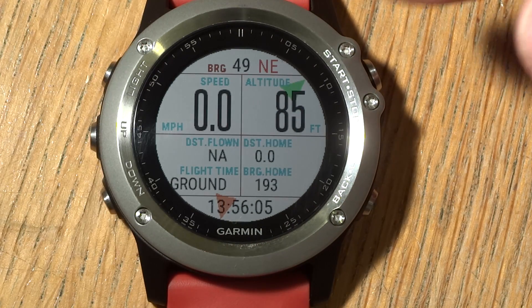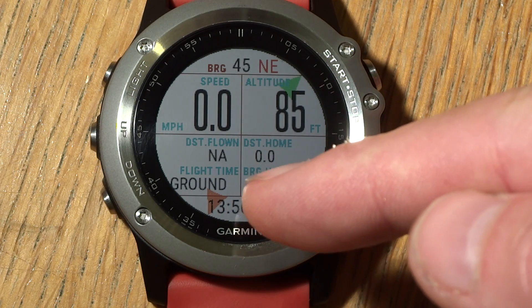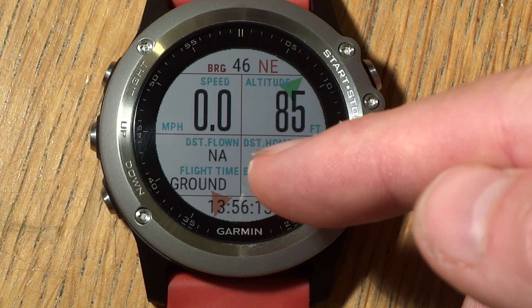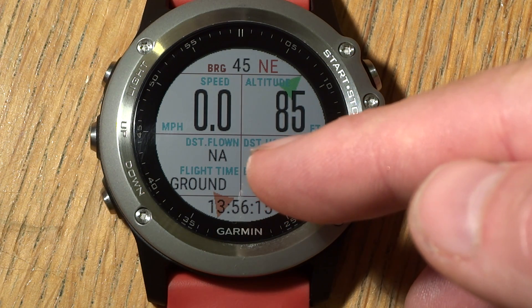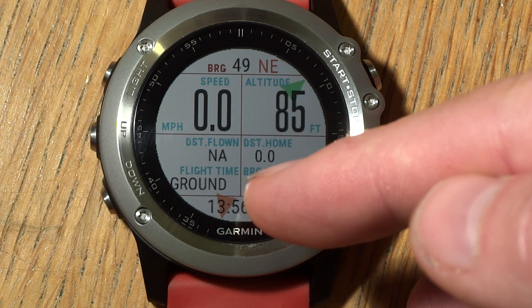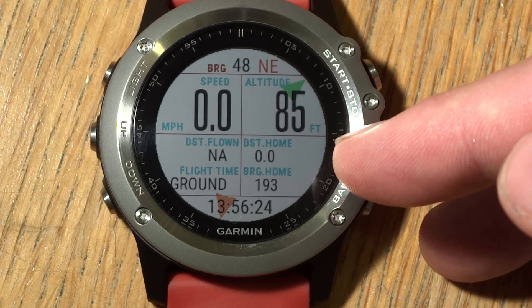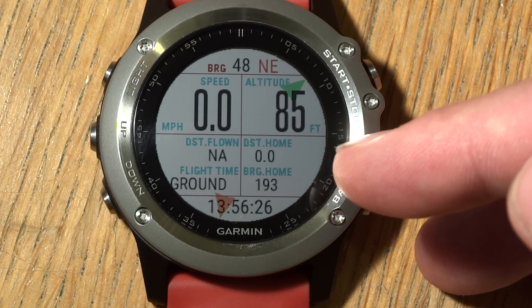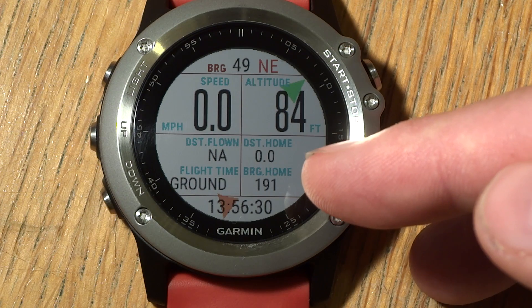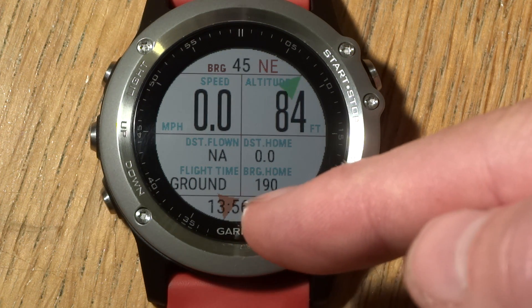Your speed and altitude are displayed here. Down here we have distance flown and flight time — once it detects that you've taken off, it starts counting the distance and time you've flown. Also, when you start the app it records where you are, and it always updates the distance you are away from your takeoff point and the bearing to get home, which is the same as the red arrow.